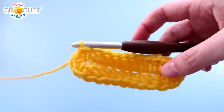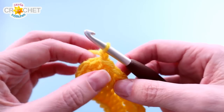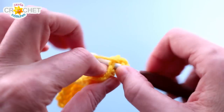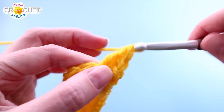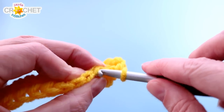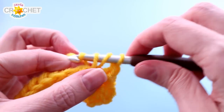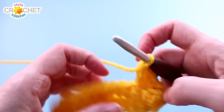Now we start the falling leaves stitch. Chain one — it doesn't count as anything, it just brings us up to the right height. Into the same place where you joined, you're going to single crochet and two double crochet all into the same stitch. That little leaf is a single crochet and two double crochet worked into the same stitch. Then skip the next two stitches, find the third stitch, and work single crochet and two double crochet into it. That pulls up the corner of your bag so you've got a distinct edge happening.